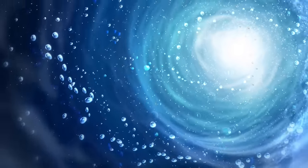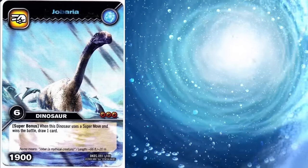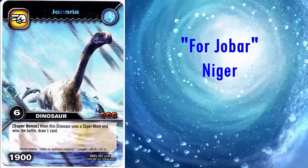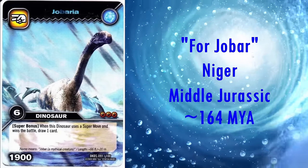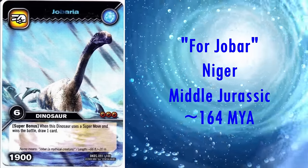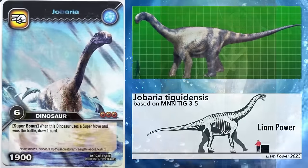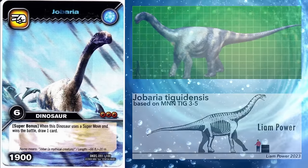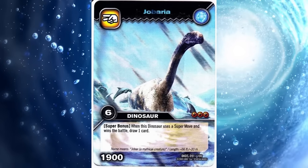The last of the basal sauropods is Jobaria. It is named after the mythical creature Jobar in the folklore of the Tuareg people of Niger, where it was discovered in rock dated to the middle Jurassic, roughly 164 million years ago. The head looks to be the right boxy shape, and the neck, tail and limb proportions all look spot on too. Again, it's a perfect reconstruction for the time.